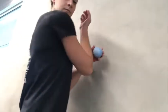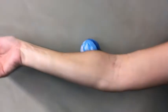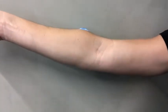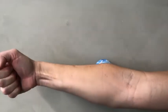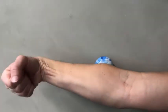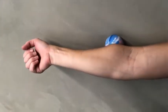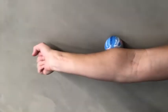Then take the lacrosse ball and massage the top of the forearm muscles, right where it's probably the most sore. You can do this against the wall or the floor. You can even hang out on one area that seems the most painful, and then extend and flex your wrist. This is a pinning technique and it helps with active release of the muscles in that area.